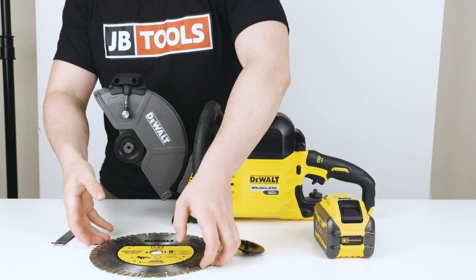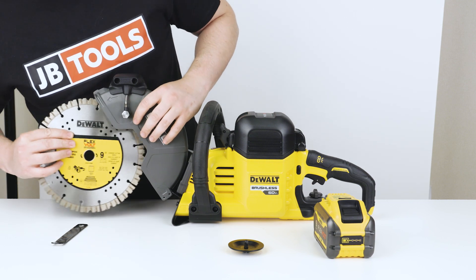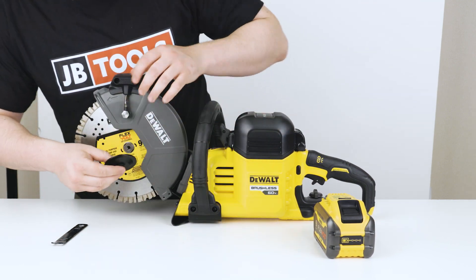To make this work easy for you, it has a rotatable 5-position guard, and the two-stage trigger keeps you safe by preventing accidental start-ups.